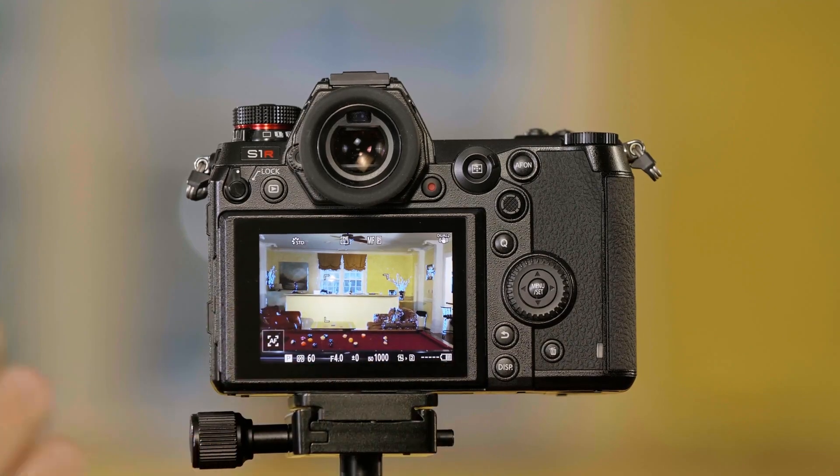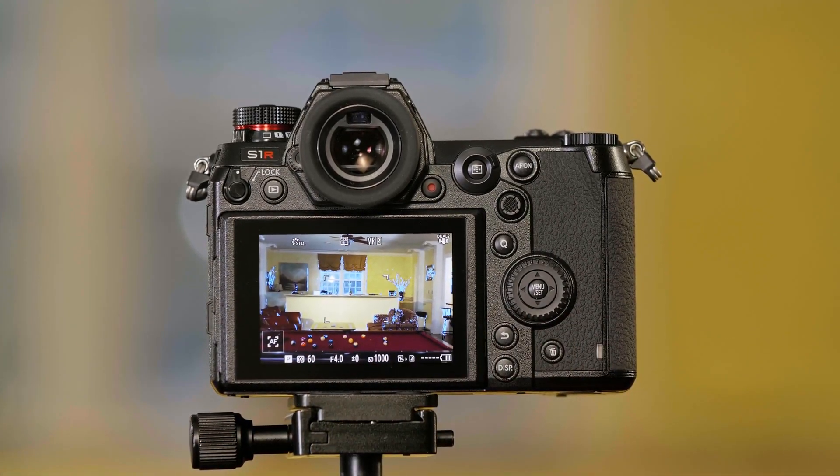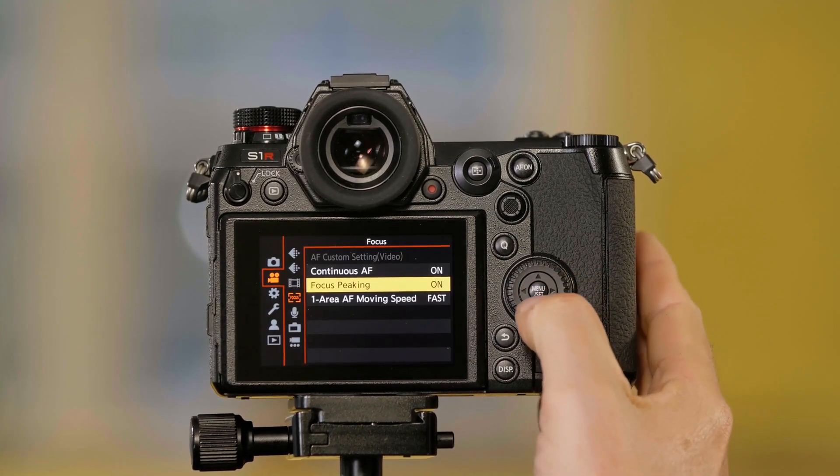Everything that is glowing blue is in focus. Now you can do some settings to adjust this. To get to these, I push menu set.